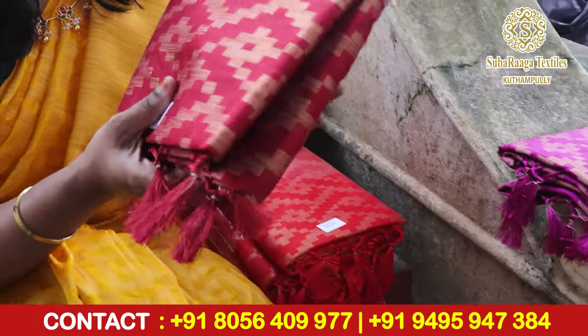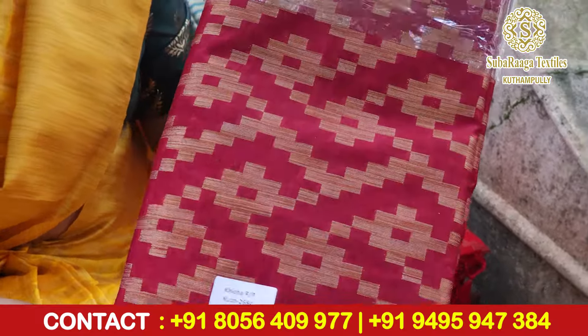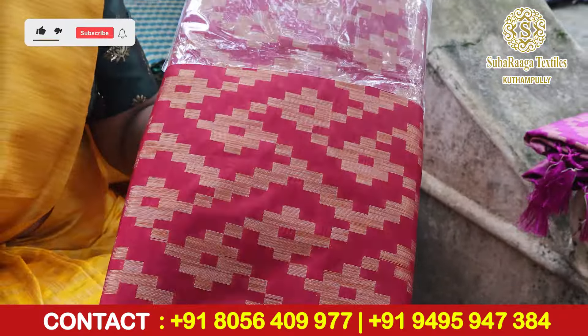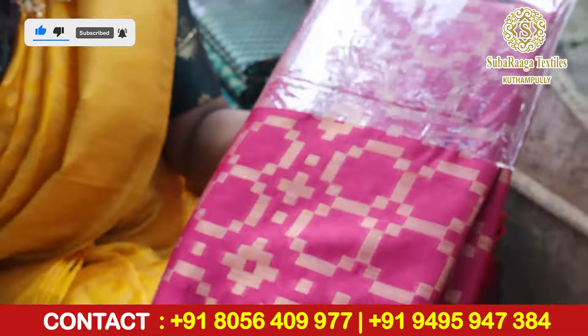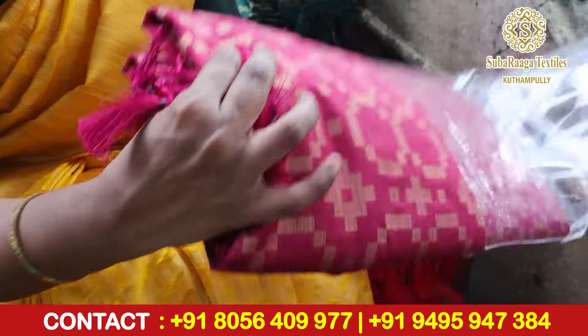Next is a beautiful maroon shade — it is a beautiful maroon shade with the same step pattern. Next is a beetroot shade.